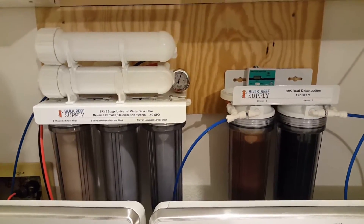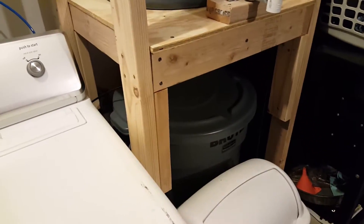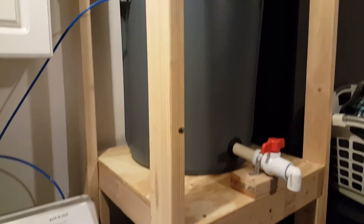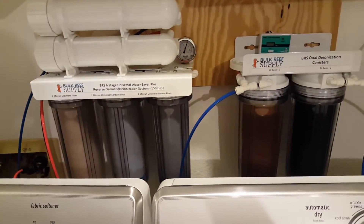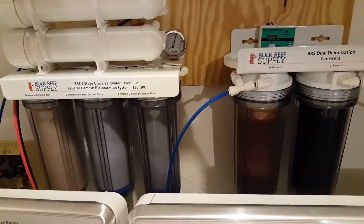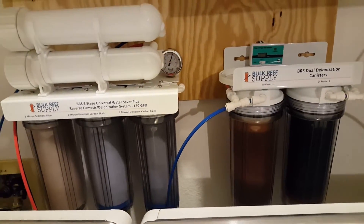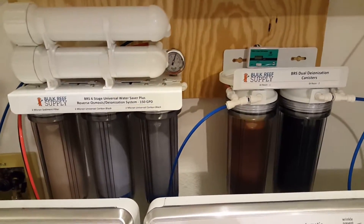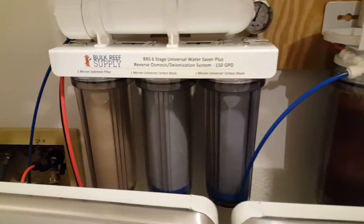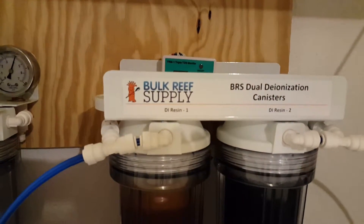That's 50% fresh water to 50% waste water, which I've got feeding into two brute trash cans. I'll make another video on that system so you guys can see how efficient it is. The filters do last quite a while — I filled up that 32-gallon brute trash can somewhere between 9 to 11 times, and that does include the break-in period for these filters. The system comes with your basic sediment filter, two carbon blocks, and two DI resins.